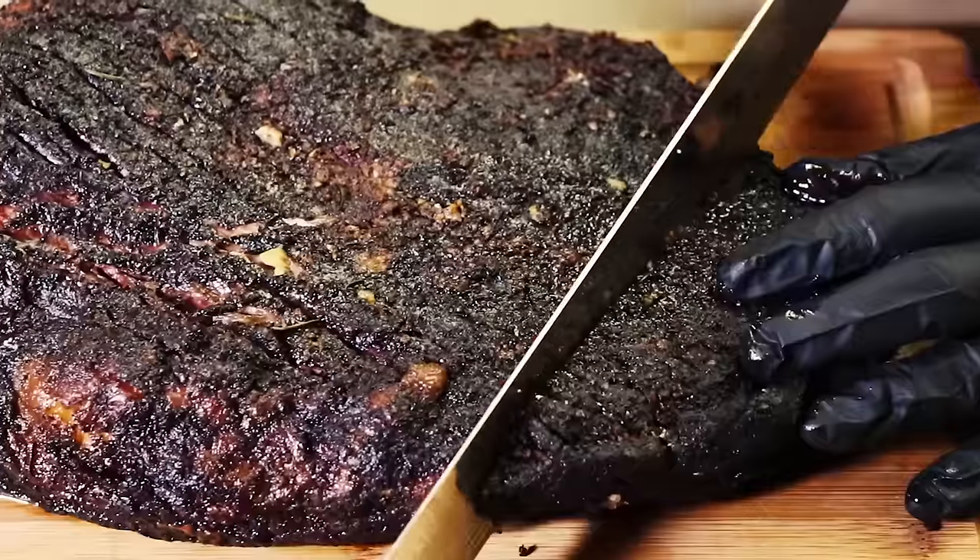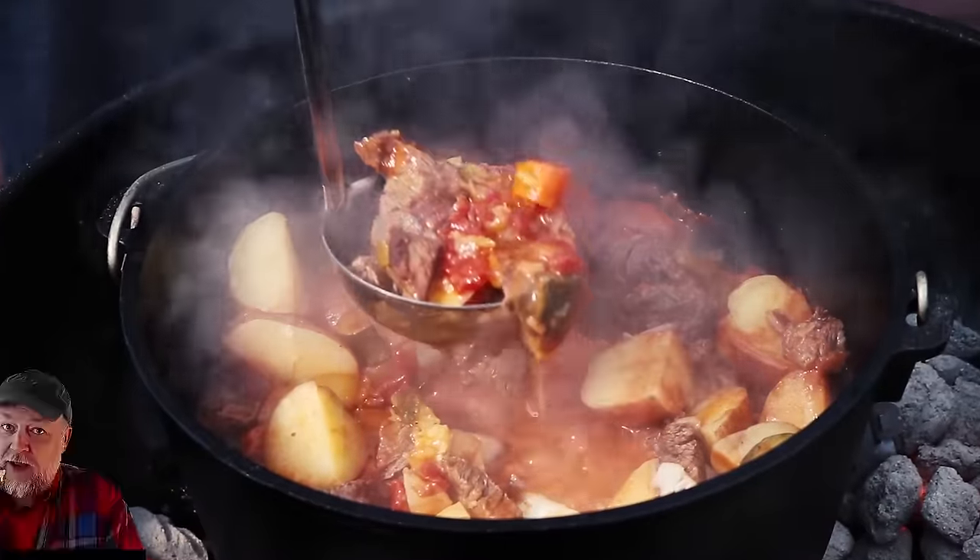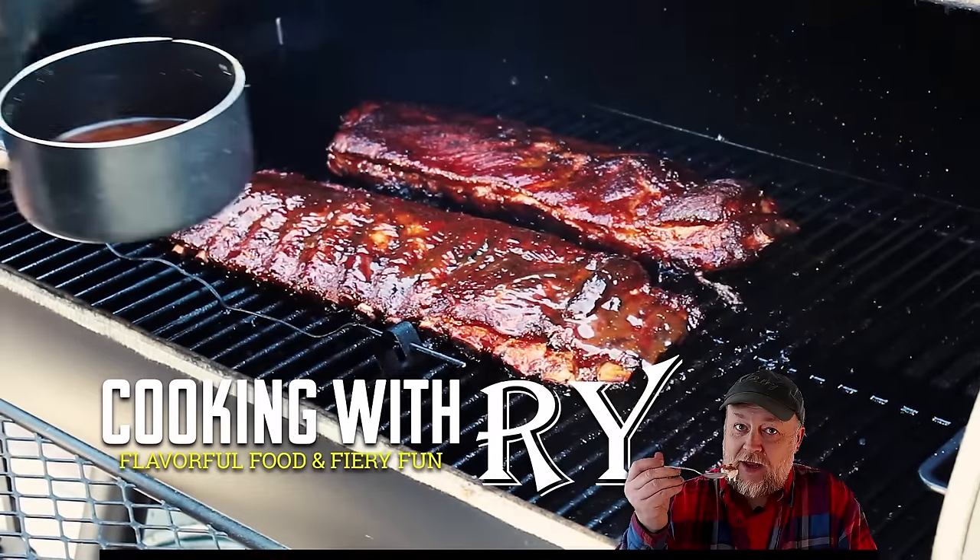I've got a couple racks of baby back ribs. I've got to get them cleaned up before they go on the smoker and I'm going to show you how I remove the membrane. Now if you've never removed the membrane from any sort of pork ribs — baby back, St. Louis cut, full spare ribs — it's really not that hard. The reasons to do it are to allow better smoke penetration, better penetration of the rub, because that backside of the rib with that membrane on, it's a barrier. Things don't get through it. Now in my personal opinion,